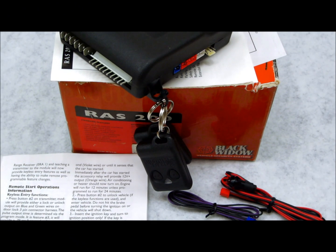In this video, I'm going to show you how you can program your transmitters for the older systems. These are for the Black Widows.